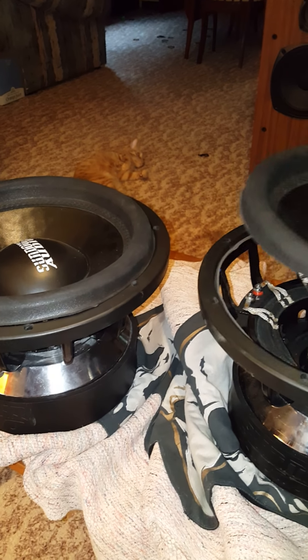This coil rub was fairly bad. And then these, that I actually did — I burnt, broke, burnt, whatever, all the tinsel leads. For that side, and then the other side. Kind of snapped them.